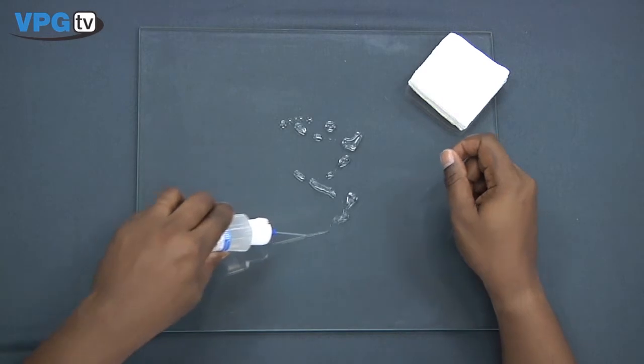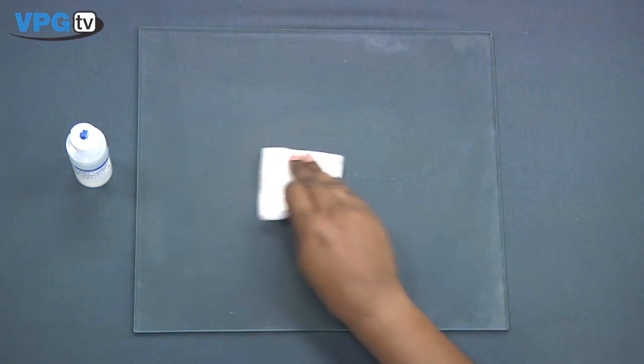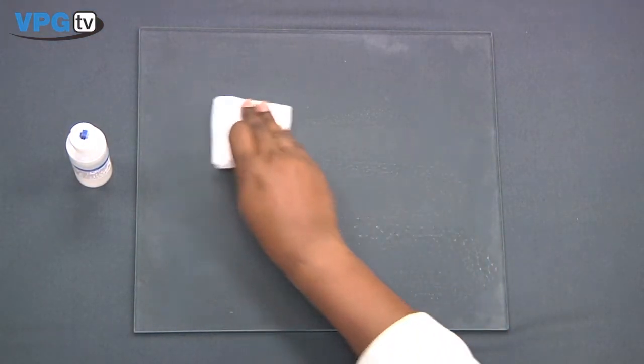Before beginning, always check the expiration date of the chemicals being used. Next, wash your hands and then clean your work surface with Neutralizer 5A. Now we are ready to begin the 5 steps to proper surface preparation.